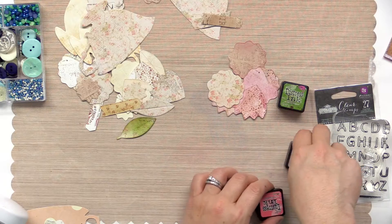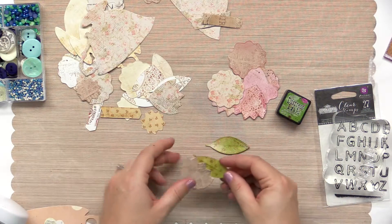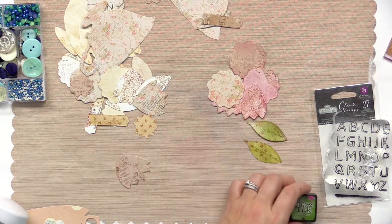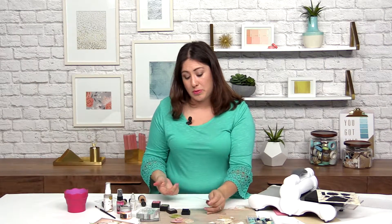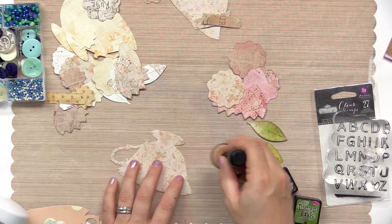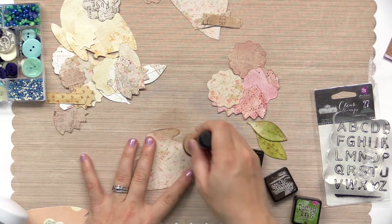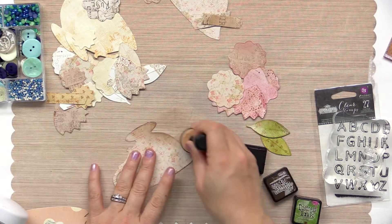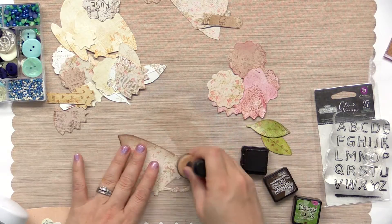Then you're just going to repeat with the leaves and some green — here's a couple I've already got done. And then again with brown for the teacup. You don't have to do brown and pink and green; you could do any colors that you would like. It's really going to depend on your project. I love the aged soft look. This happens to be ground espresso, but any brown dye ink or distress ink would work.